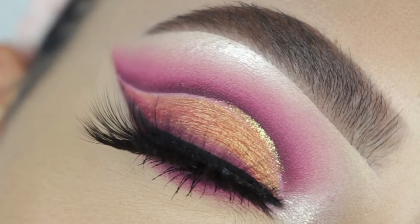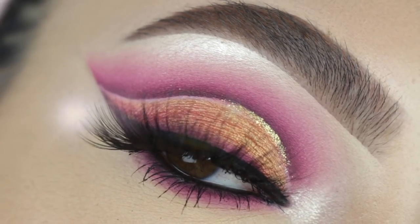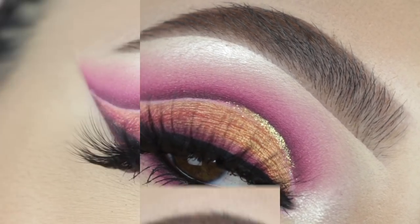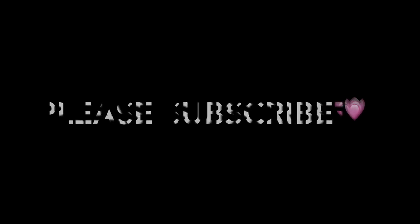Hi guys! Welcome back to our channel. It's Sophie. So today I'm creating this pink and gold cut crease makeup look. If you guys are interested in seeing how I achieve this look, then just go ahead and keep on watching.